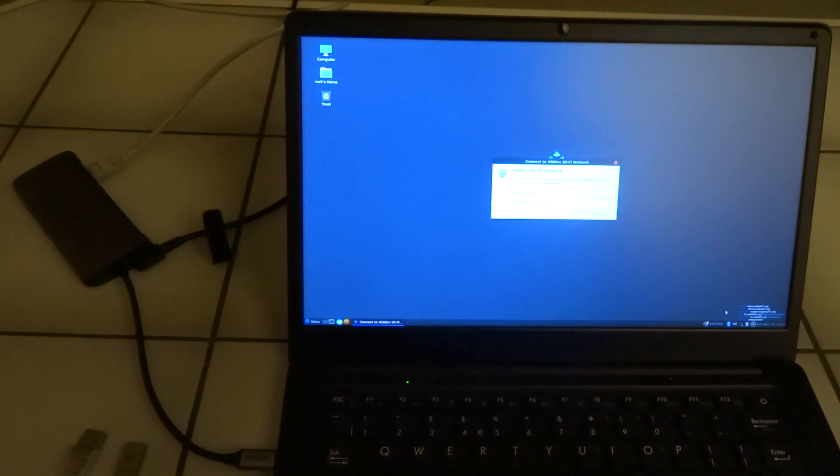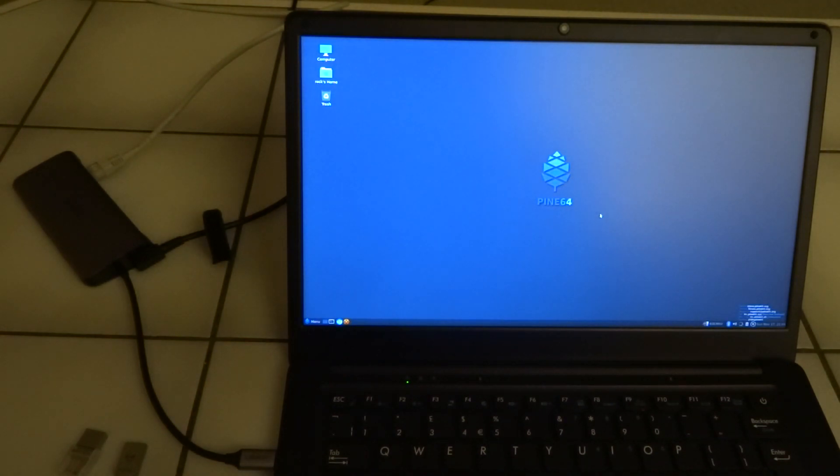We are going to try to set up a Wi-Fi connection. There's this little icon with a cross, and when you click on it you can connect to a Wi-Fi network. In my case I'm using a hidden network — it's not heavily secured but it will filter out the first line of attack. And we're connected.